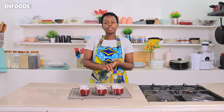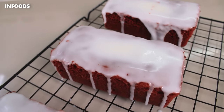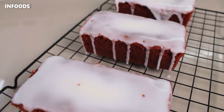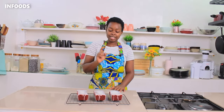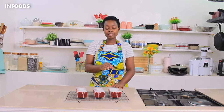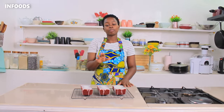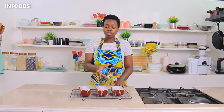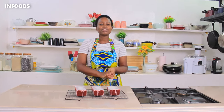My mini red velvet cakes are ready! I've presented them with some icing and they look so beautiful. I can't wait to have my first bite — this is the best red velvet recipe so you have to try it out. I'm going to enjoy mine with my family and I hope you try out this amazing recipe!